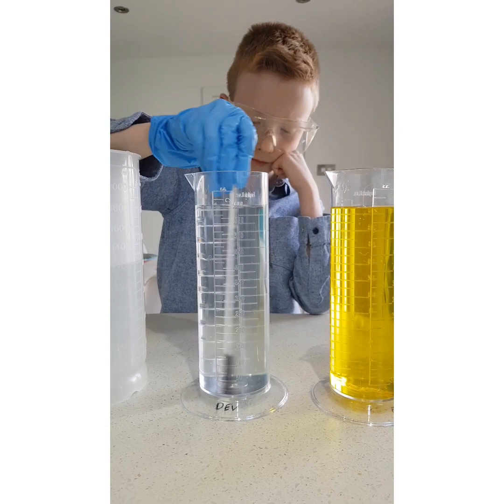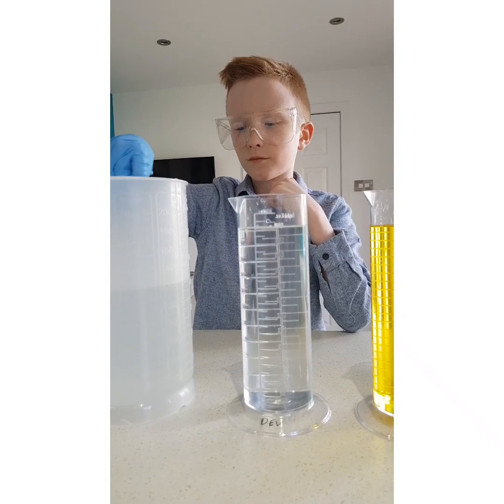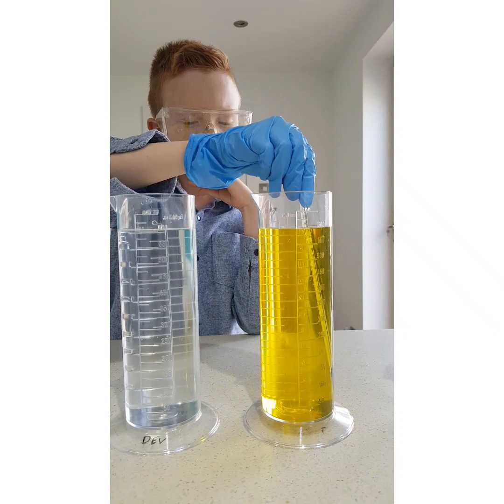That's it, just give it a quick stir. Right, rinse it off in the water. Now put it in the stock bath, which is the yellow one. Give the yellow one a stir.